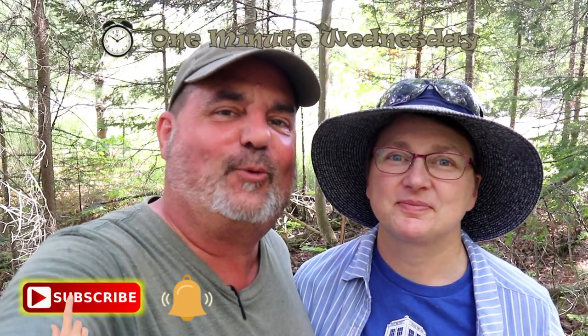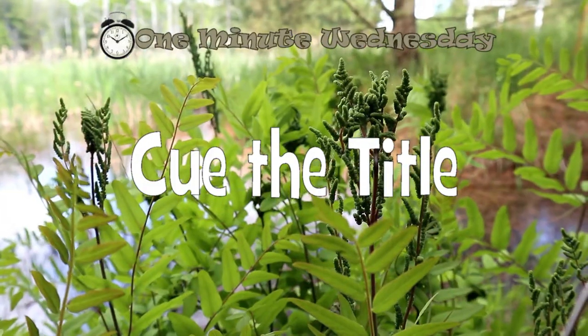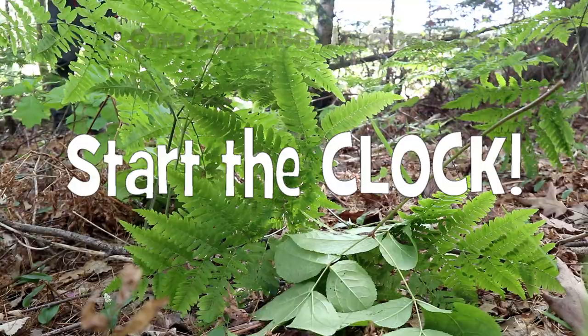Don't look, Ethel! Flight attendants, prepare for landing. Put your tray tables up and your seat backs to their regular position. It's time to land. One cache, one minute. Cue the title. Start the clock.